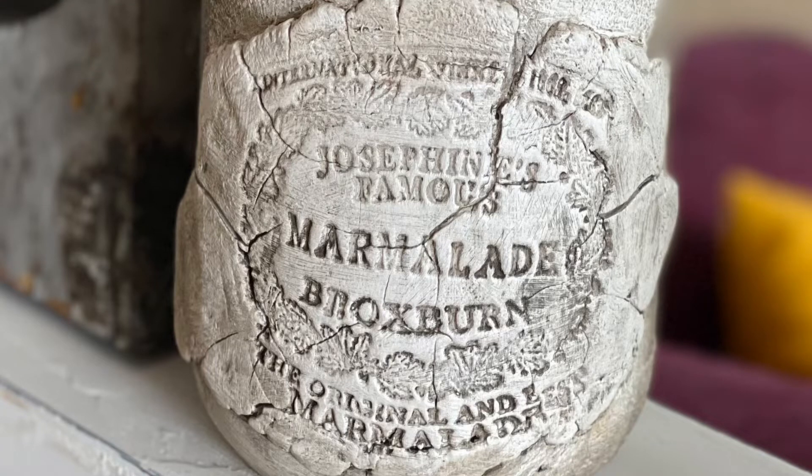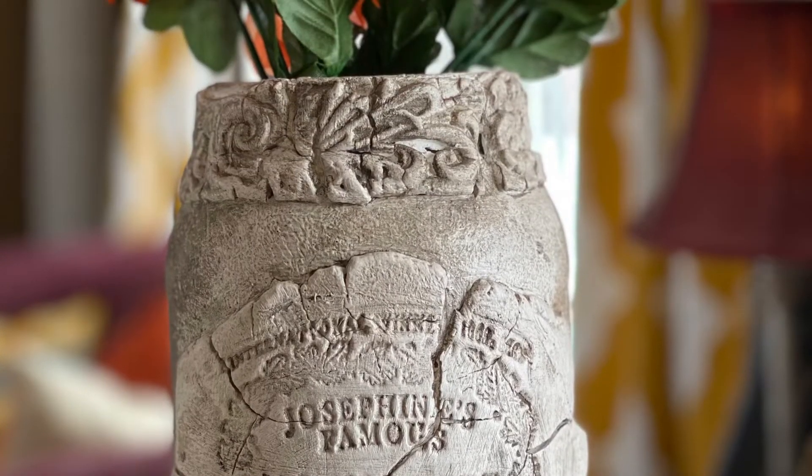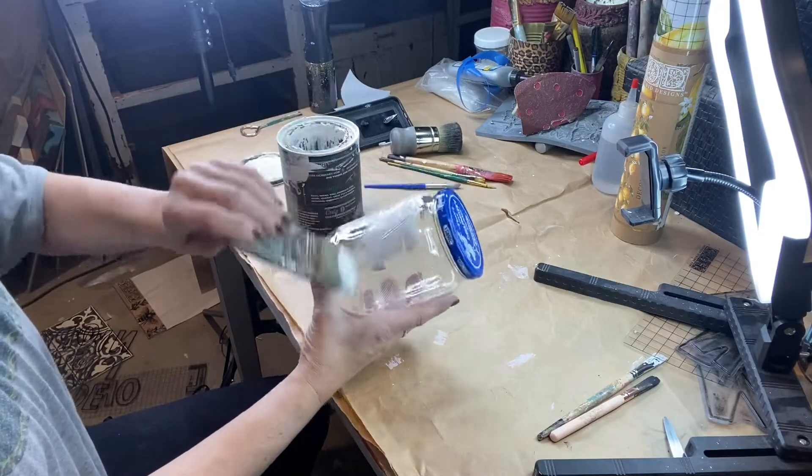I love fast, inexpensive, fun projects. This is a pickle jar. My husband goes through one of these about every two weeks, and I decided I needed to make use of all of these jars.